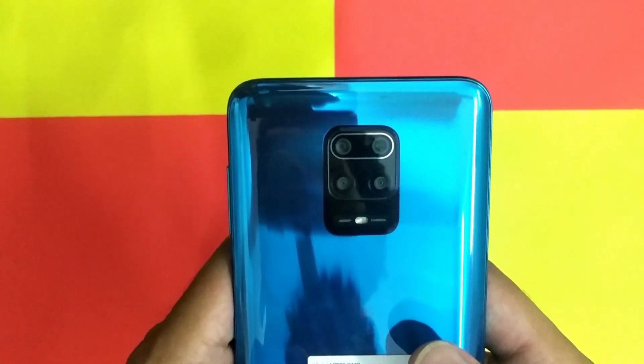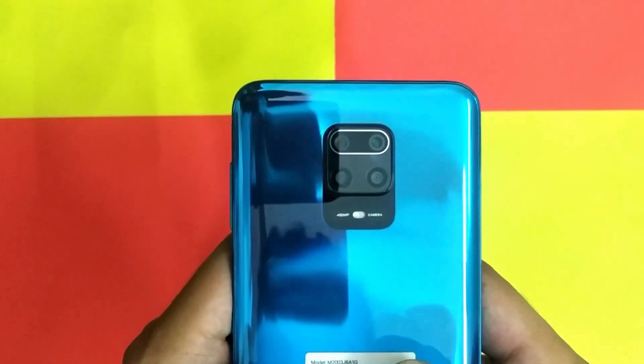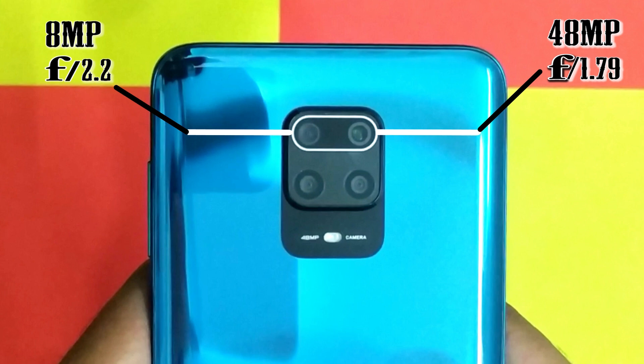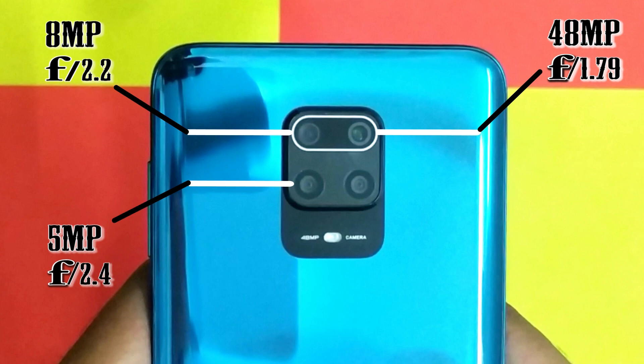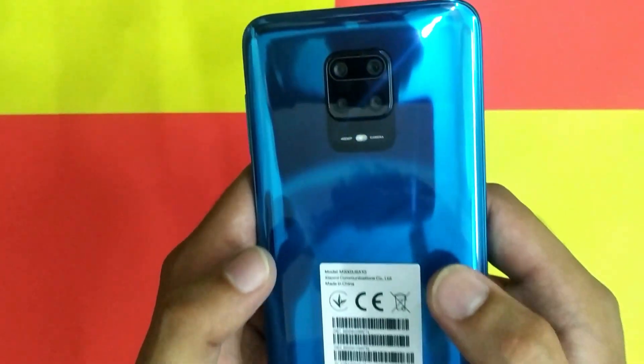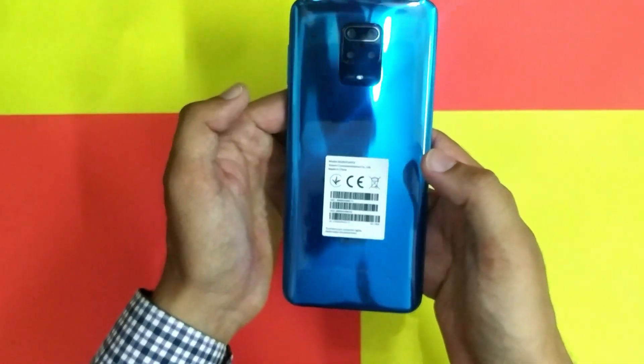Let's talk about cameras. The main camera is 48MP with aperture f/1.79. Second is an 8MP Ultra Wide Angle with aperture f/2.2. Third is a 5MP Macro camera with aperture f/2.4. And the fourth is a 2MP Depth Camera with aperture f/2.4. It supports up to 4K video recording at 30fps.